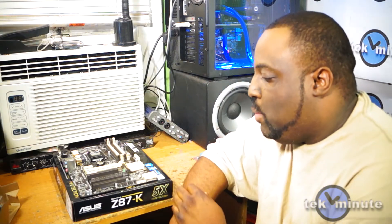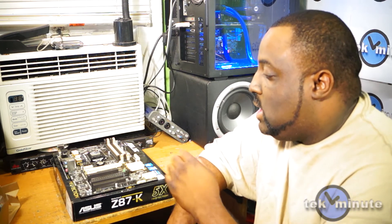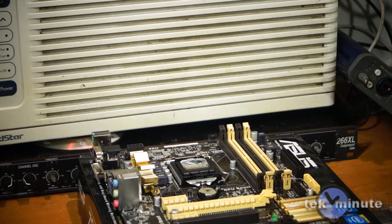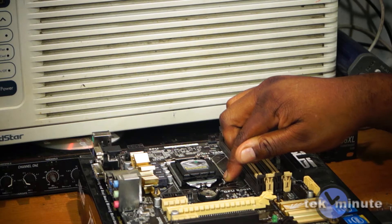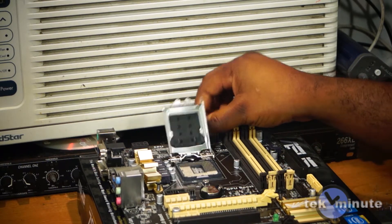The first thing you want to do is remove the motherboard from the box and prepare it for installation of the components. The first component I would like to install to the motherboard is the CPU — that is very easy to do. Step one: press down on the arm, bring it outward, and push it all the way back.